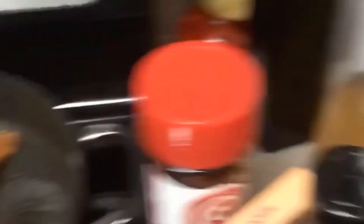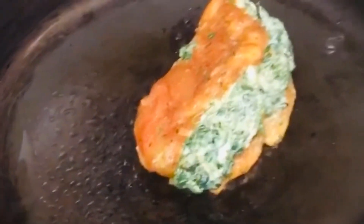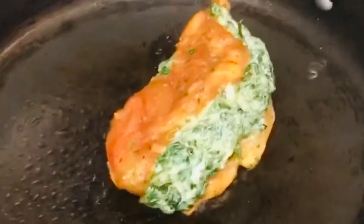There you go, it should look something like that. The chicken is cooking now — when you start to see it getting more cooked, go ahead and flip it over. See how that's still raw? When you start to see it cooked a little bit more, flip it. You just want to get it nice and brown on each side, and then it will go into the oven, so keep that in mind.